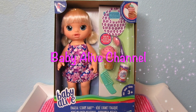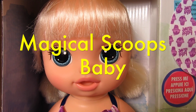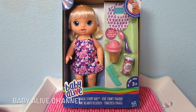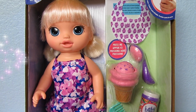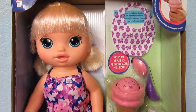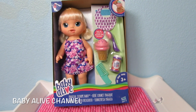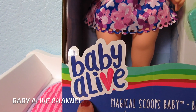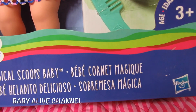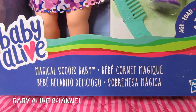Hey everyone, it's Heather with the Baby Alive channel and today, look at this sweet girl. I just found her at Toys R Us. She is a brand new Baby Alive doll. She looks just like Twinkles and Tinkles. She's so cute. But she is called — and look at the box. This is a brand new box. Isn't that a cute Baby Alive logo? I've never seen a logo like that for Baby Alive. It says Hasbro right there. She is called the Magical Scoops Baby.